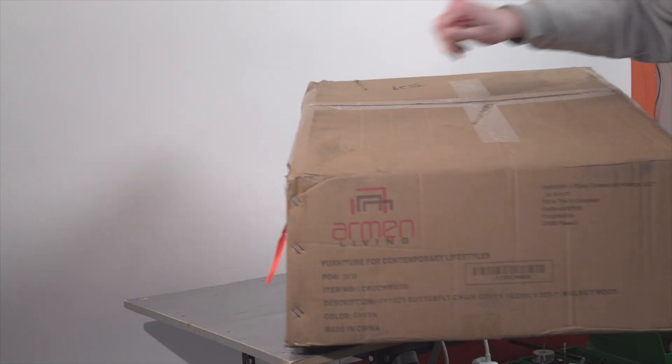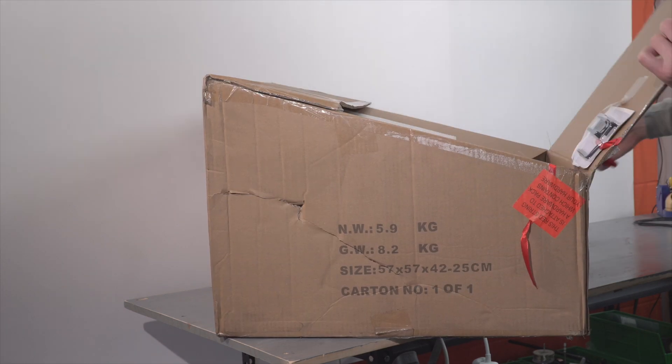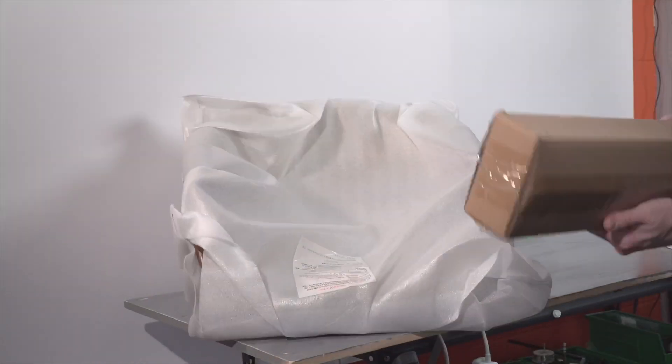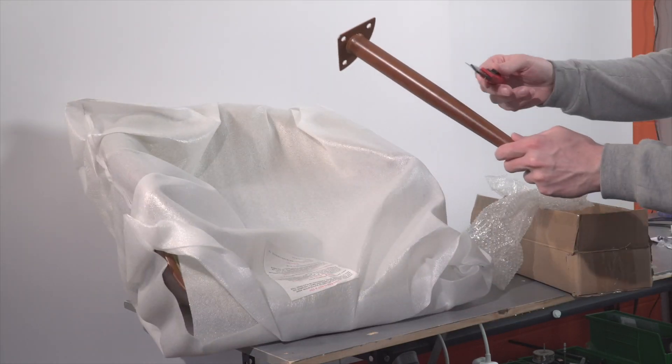This Armand butterfly chair in green is a super easy one to assemble. All we're doing is attaching the metal legs with the provided hardware to the already mostly assembled chair body.